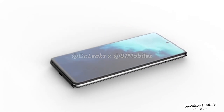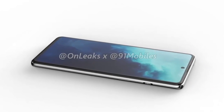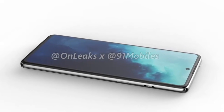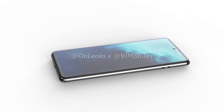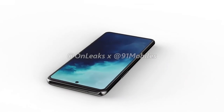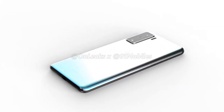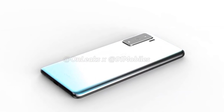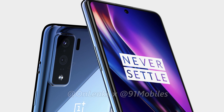The OnePlus 8 Lite has thicker bezels surrounding a flat display with a punch hole in the center, and a diagonal between 6.4 to 6.5 inches. The smartphone will have a curved rear panel made of glass, with a rectangular camera module in the top left corner housing two cameras joined by an LED flash, along with what could be a ToF sensor.